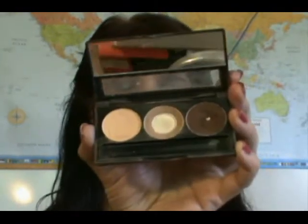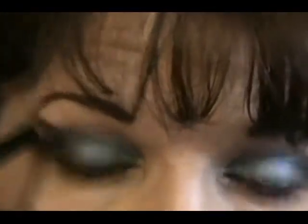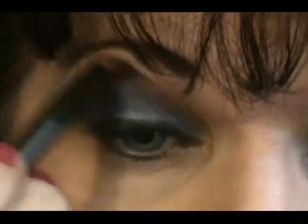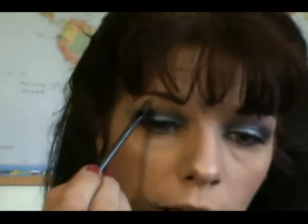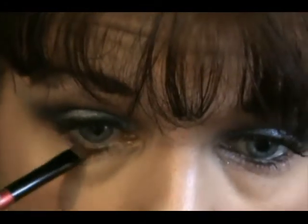Once that's done, take NYX's Trio with the nude taupe and dark brown, and use the nude shade to go right along your brow bone as your highlighter. Blend the other colors up into it. Then use Physician's Formula Natural Eye Light eye brightener along the brow bone. Next take NYX's Walnut Bronze — because she has brown under there — and go underneath the lower lashes to give a pretty brown color.